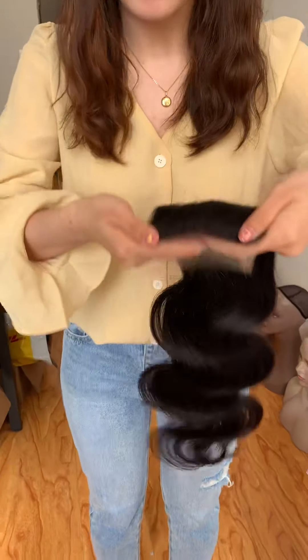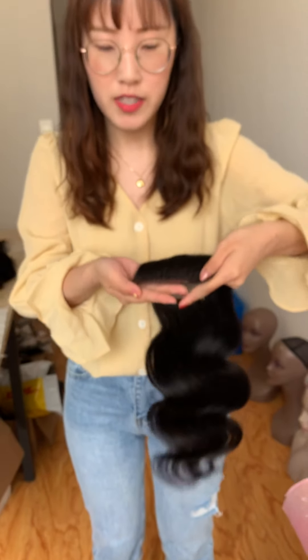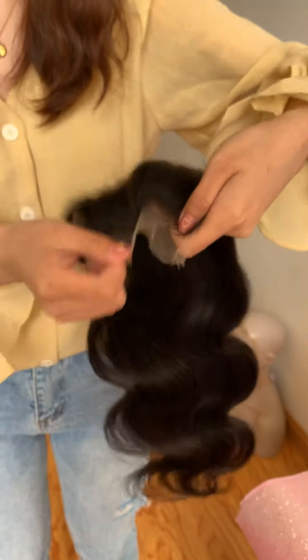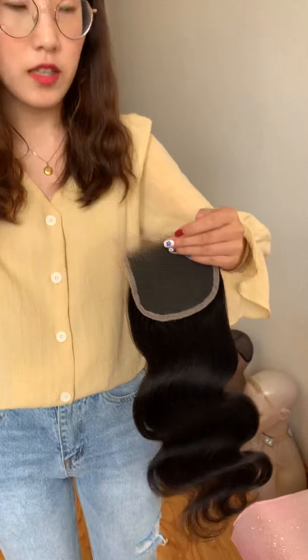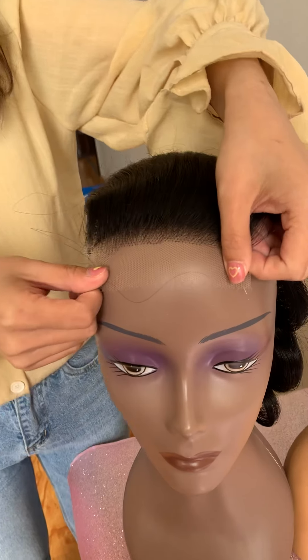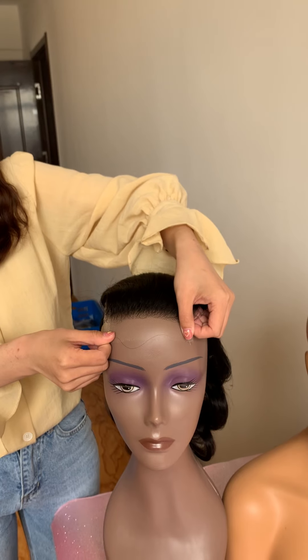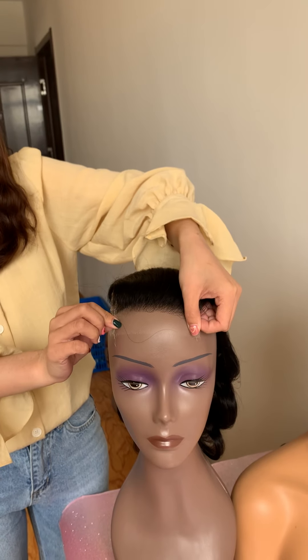This one I'm holding is a 4x4 HD waist super fine lace. This lace is super super thin and transparent. The main difference between this one and the regular lace is this one is super soft, really softer than the regular lace, and also it can blend with all kinds of skin color and all skin complexions. You can see this one is darker — it's almost invisible on this one.